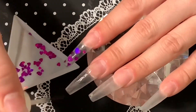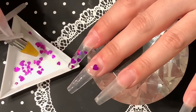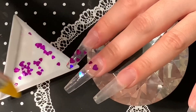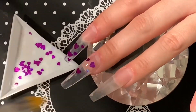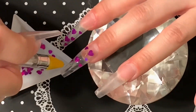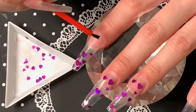For the middle finger, I'm going to be leaving some spaces between the hearts, because later on — after I encapsulate, file, shape, and buff — I will be drawing in some lips to fill in the gaps. The pointer finger and the pinky will be exactly the same, and the middle finger and the ring finger as well.